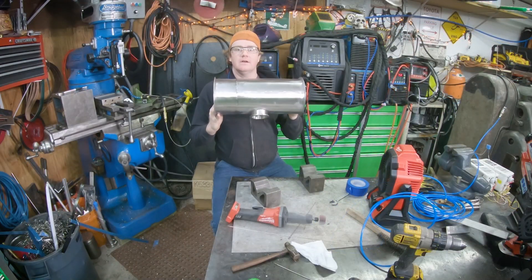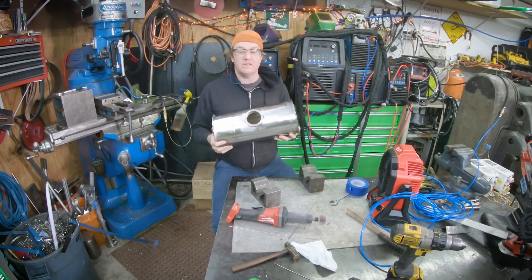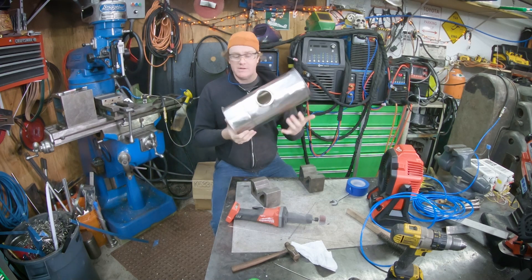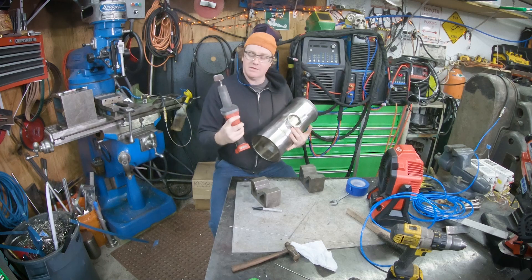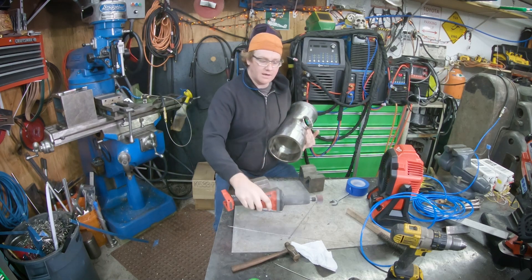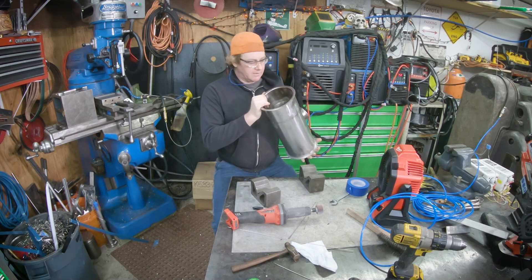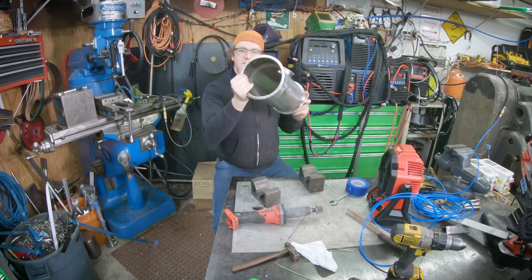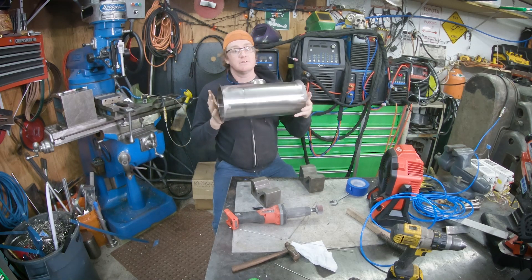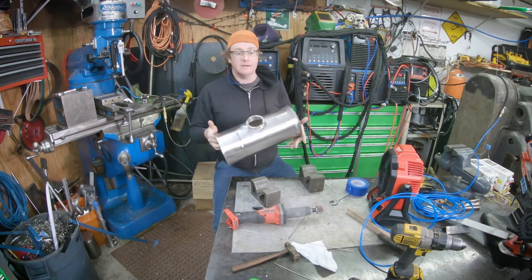I hope you guys got something out of this video. Just kind of wanted to show you how to do a quick little sanitary project here. I went ahead and polished the inside of my ferrule and the inside of my weld with a flap wheel and my die grinder. Just knocked the color off of it, but I'll probably go ahead and passivate this with my passivation machine before I go ahead and install it.